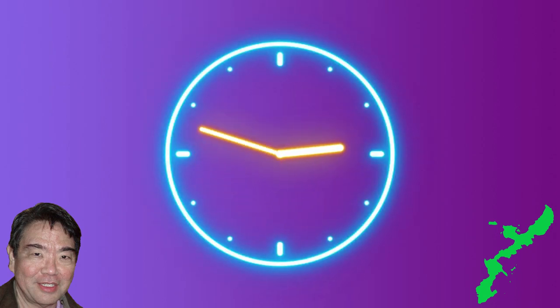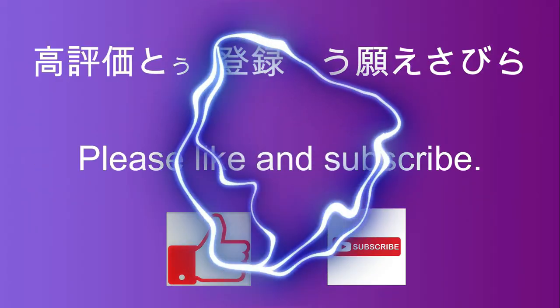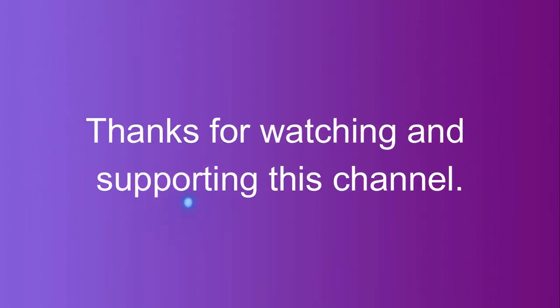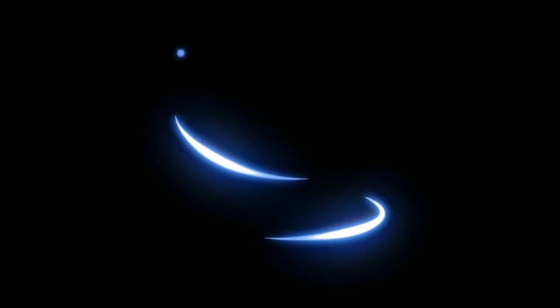So this concludes this video. As always, thank you for viewing. Mata yaasai, mata yaasai, mata yaasai.